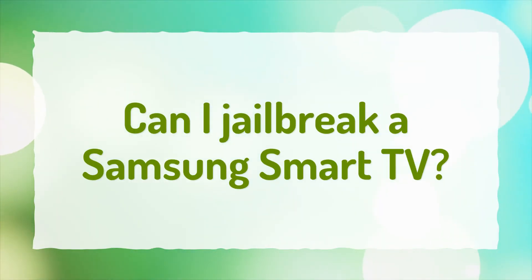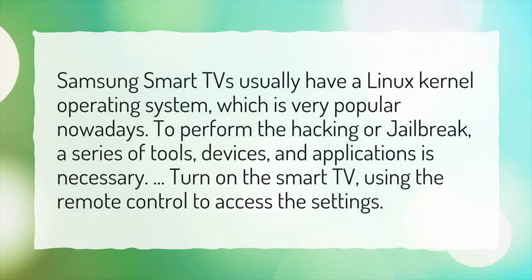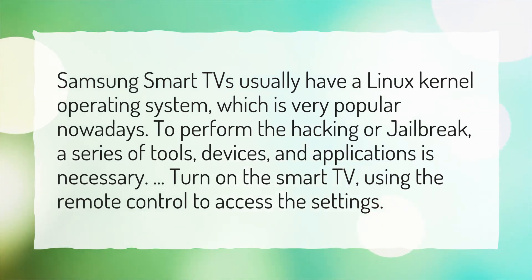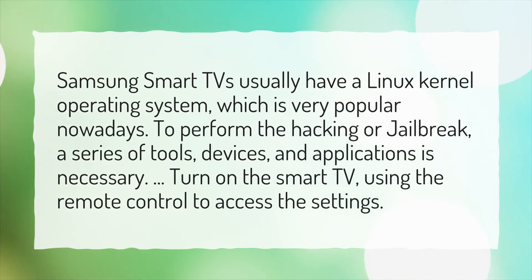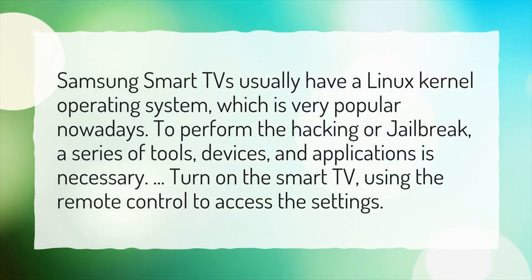Can I jailbreak a Samsung Smart TV? Samsung Smart TVs usually have a Linux kernel operating system, which is very popular nowadays. To perform the hacking or jailbreak, a series of tools, devices, and applications is necessary. Turn on the Smart TV and use the remote control to access the settings.